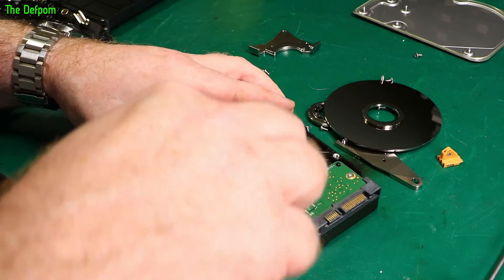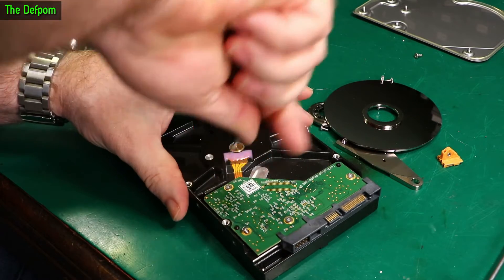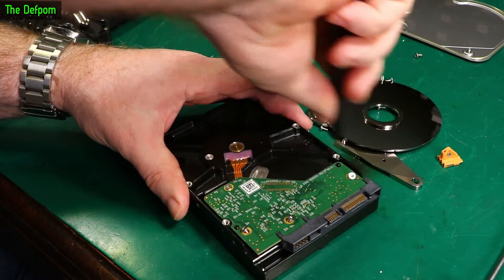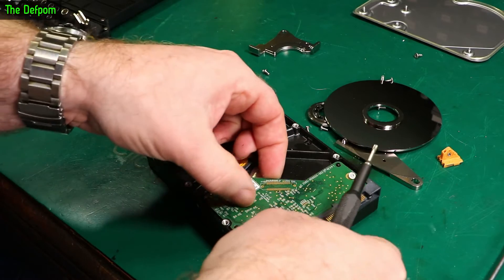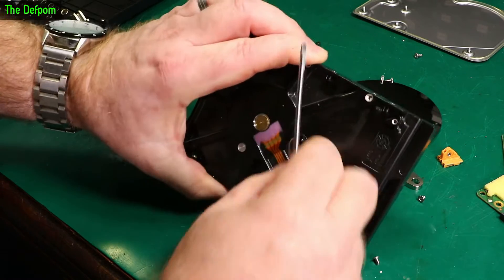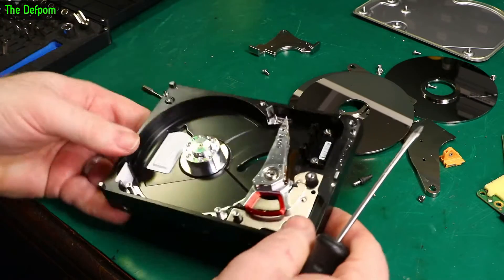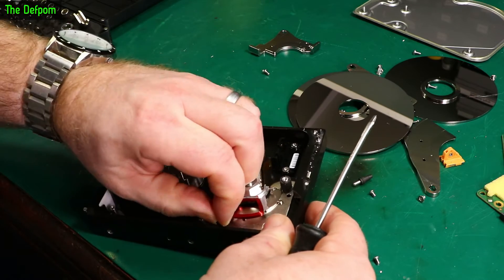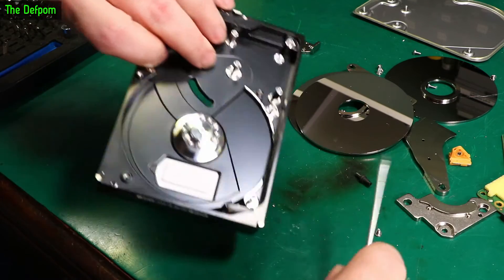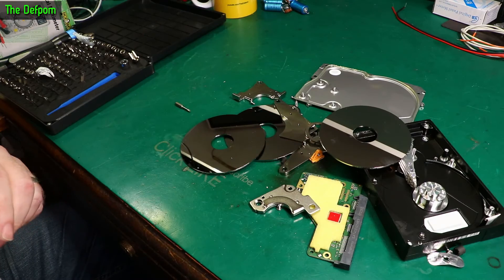This head needs to come out. Let's take the bottom side apart. Let's get it out. There's still a magnet in here I'd like to get out. There we go - it's apart. That should be a thumbnail, I reckon.